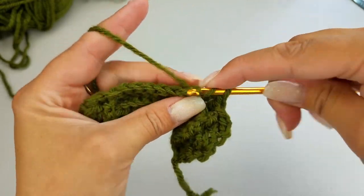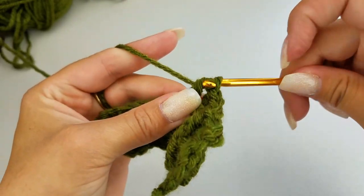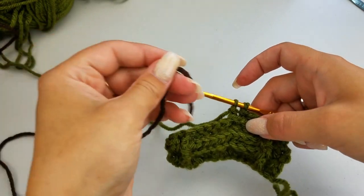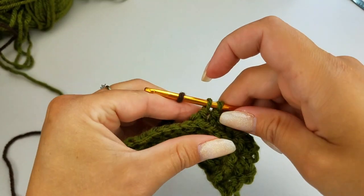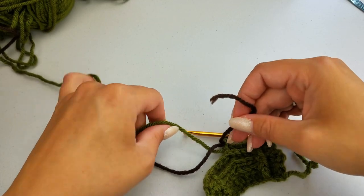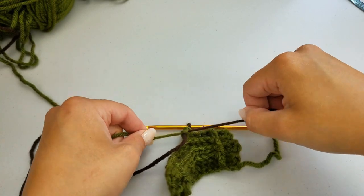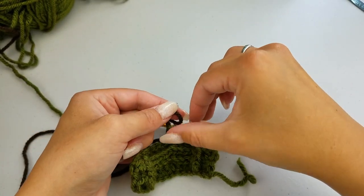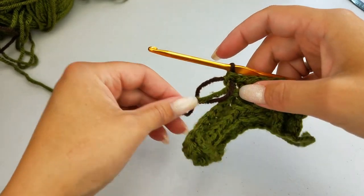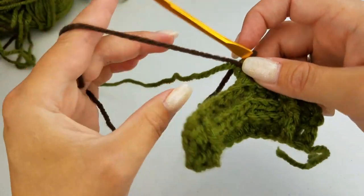One, two, three — now I'm going to start my half double crochet and finish it with my brown. Pull up that new loop and tighten down to secure it. I'll weave in those ends a little bit later. The green yarn we will continue to work with, so don't cut it off — keep that on there. We're going to have to add in another green color right after this.